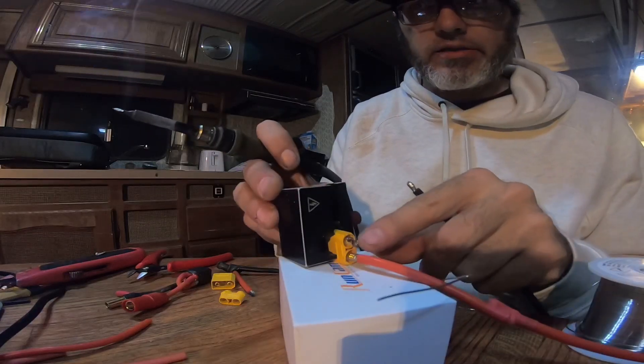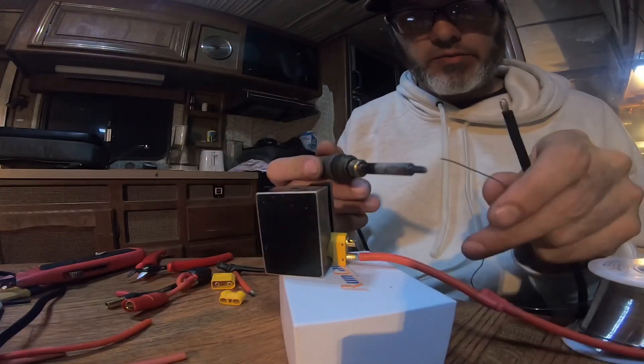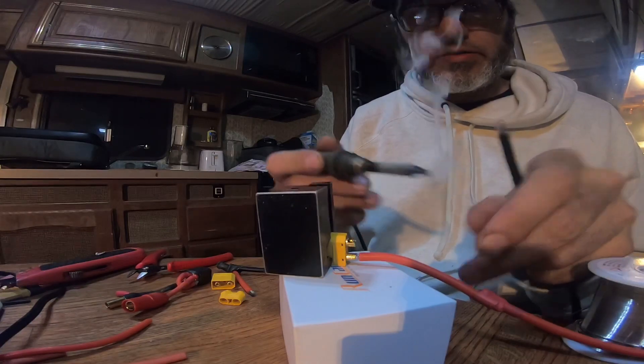Now I've got this little block, I've got my XT90 already in it. I've already got it tinned. I'm gonna get a bunch of solder because this is a big job.